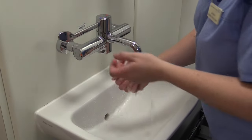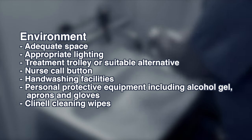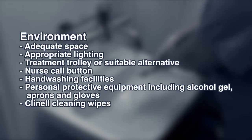Preparing the environment: you should ensure you have space, light, a treatment trolley, a nurse call button, hand washing facilities, personal protective equipment, and cleaning wipes.